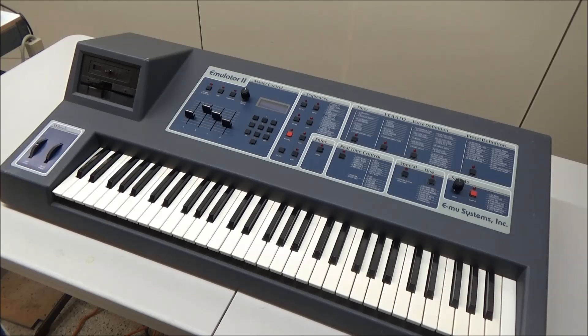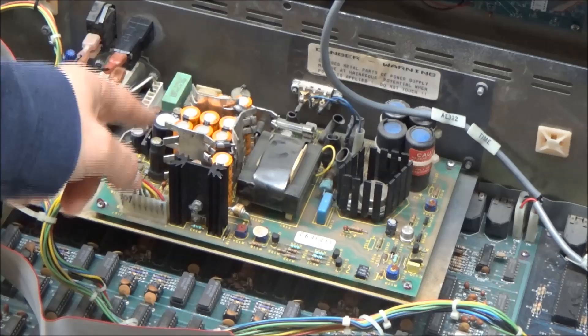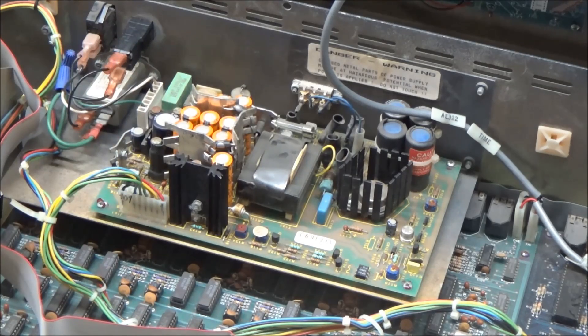In general, I'm not big on replacing power supplies in vintage synthesizers, particularly if the original power supply is a nice linear power supply that's been working for 40 or 50 years and can probably work for another 40 or 50 years with no problem. The Emulator 2, however, uses a switch mode power supply, one that wasn't even designed and built by Emu, and by today's standards it's noisy and inefficient. So in my opinion, this one is a good candidate for replacement.